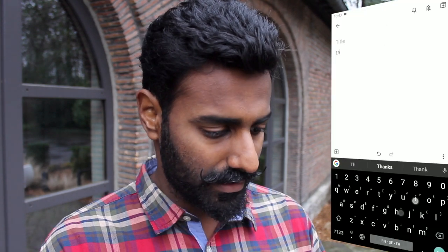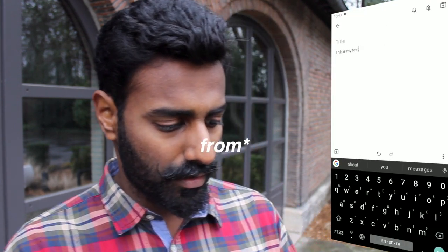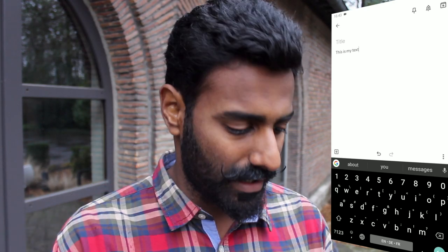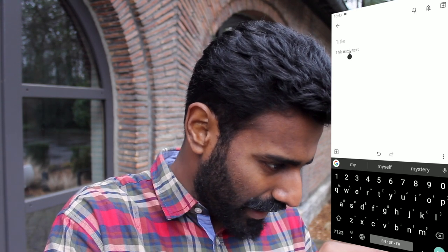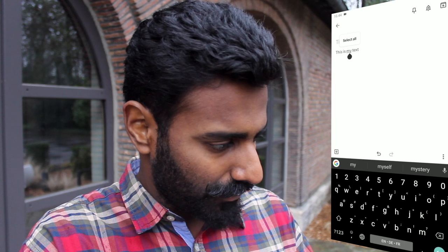Once you've installed that, go into your phone and go ahead and type something. This is my text. Let's say you want to change it to 'this is your text.' Ideally you would use your finger and try to point to the place where it says 'my,' but it's not at the end so you try again but now it's doing something else.